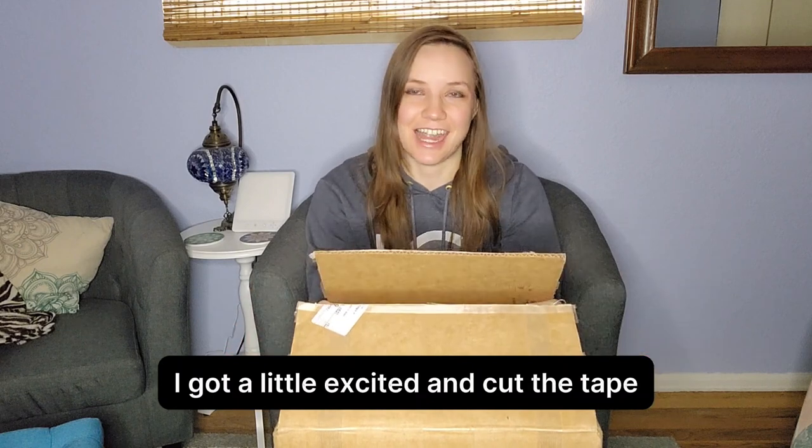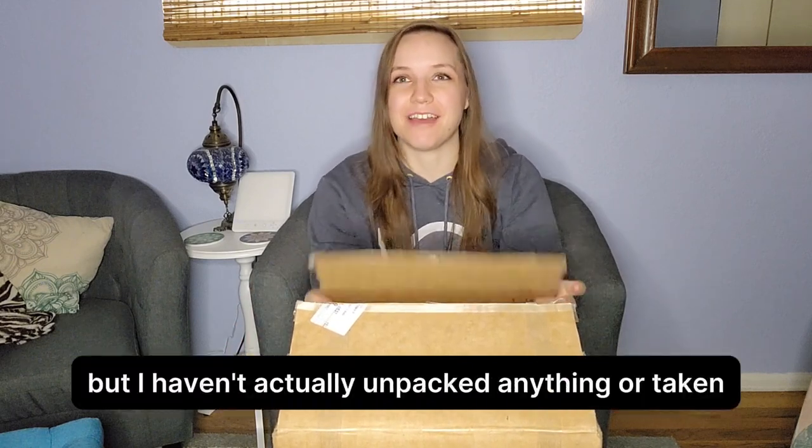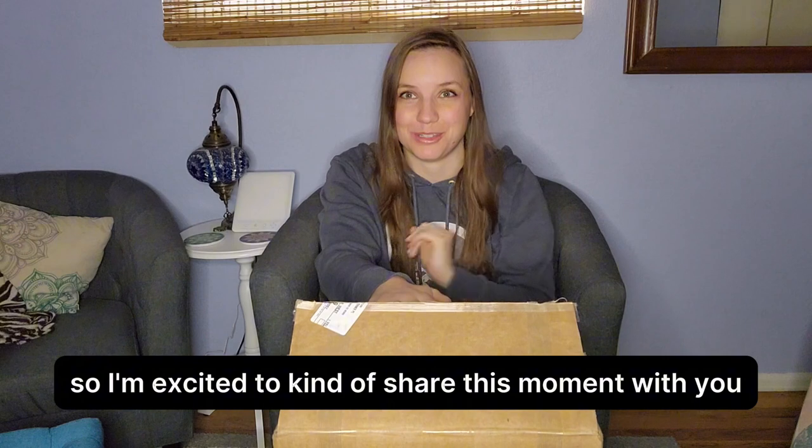As you can see, I got a little excited and cut the tape ahead of time here, but I haven't actually unpacked anything or taken anything out. So I'm excited to kind of share this moment with you.